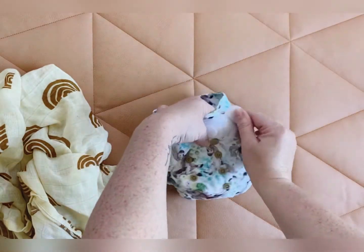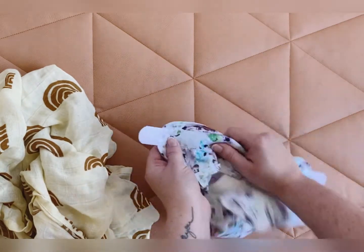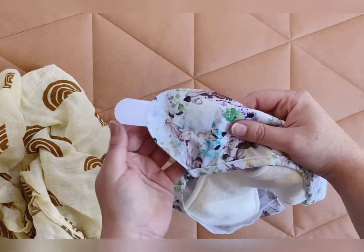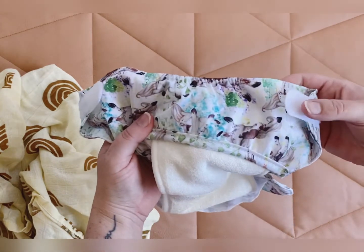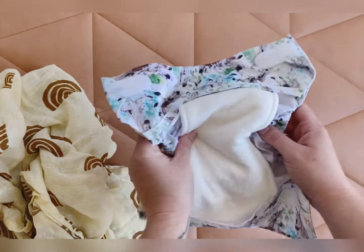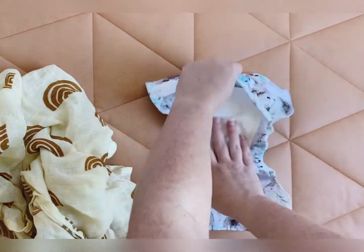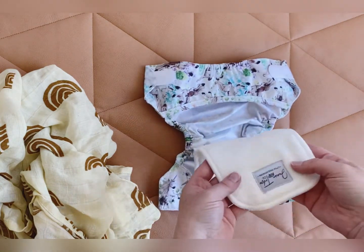Inside we also have our wash tabs. When it goes in the washing machine, you put down the tabs like that so they don't come undone and get stuck to other inserts or clothing items inside your machine. It comes with our four-layer little booster.